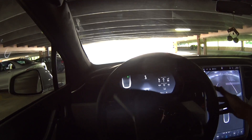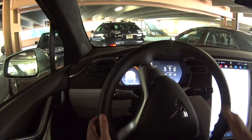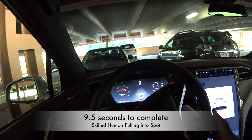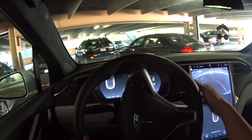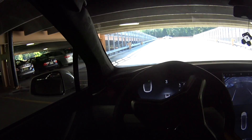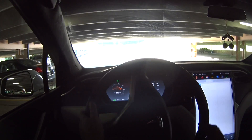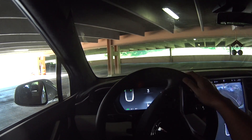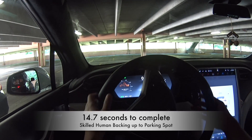So first of all, experienced driver — I can pull into it. So you wanna pull in. Done. Let's do the equivalent of the backup method, which is how Tesla does it. I can do a reverse, and then I'm passing this. I usually do a turn out like this first, and then do this, so that I can do it in one turn. So I'm done — pretty much.